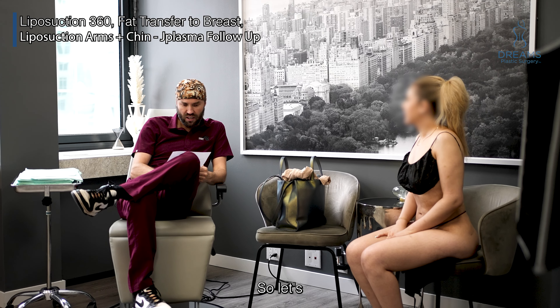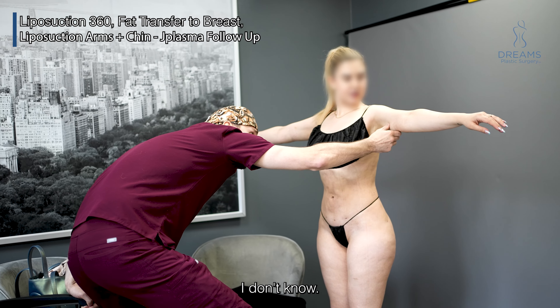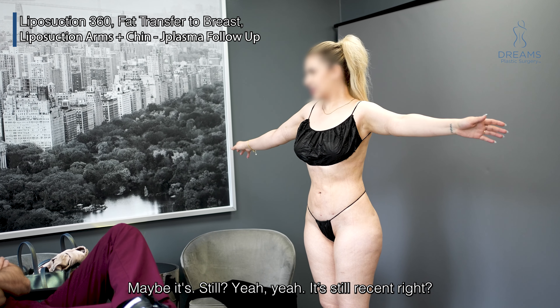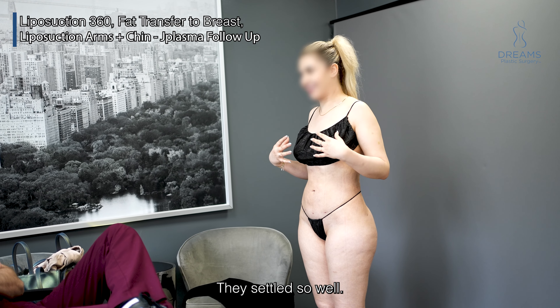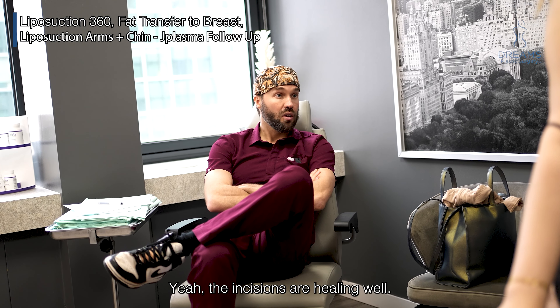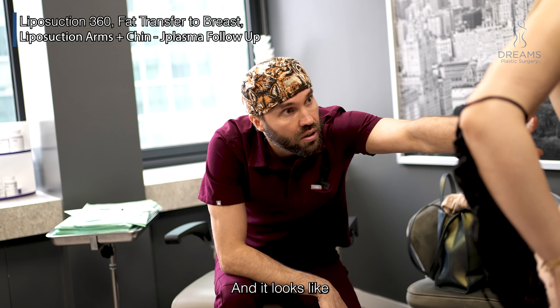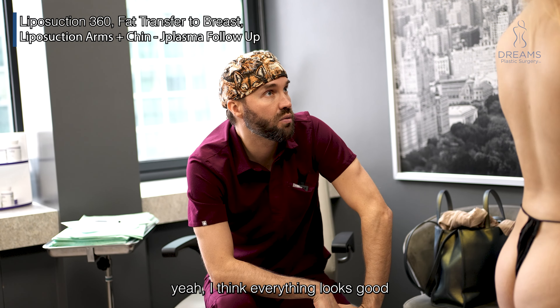Okay, welcome back. Let's look at everything — stand up for just a second. Maybe it's a little swelling. Yeah, it takes about six months. The incisions are healing well, they're a little bit red but that'll go down. It looks like the skin is tightening up. I think everything looks good.